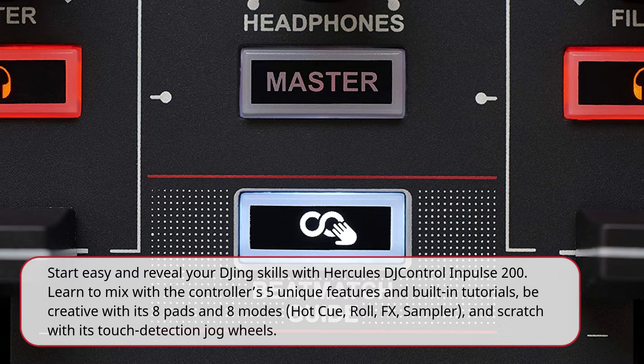Hot Q, Roll, FX, Sampler, and Scratch with its touch-detection jog wheels.